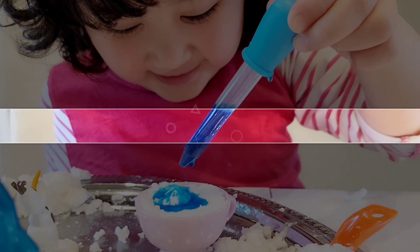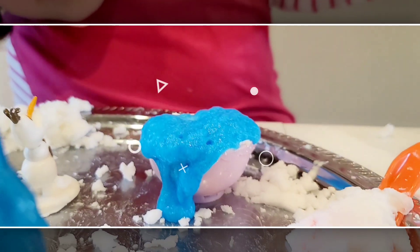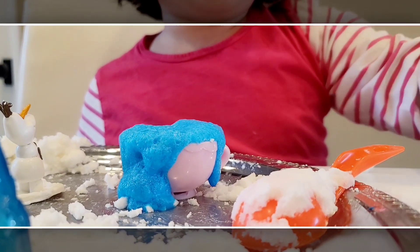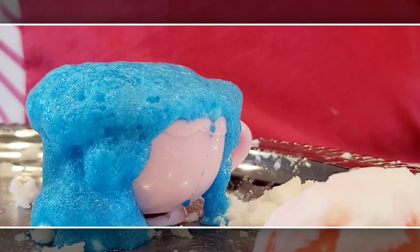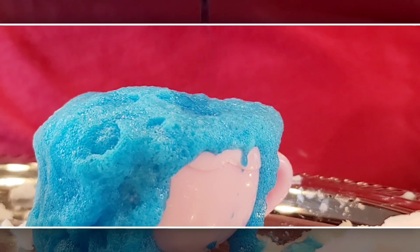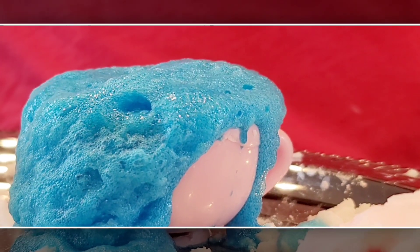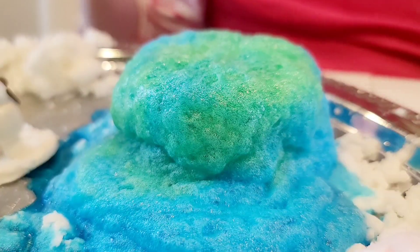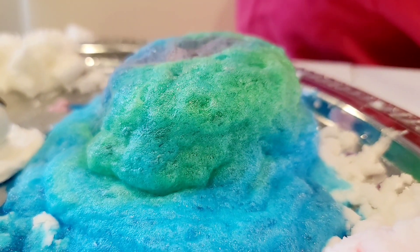Where are you going to put it? Whoa! It's overflowing! Look at that! Whoa! Let's see. Look at that. Wow! It's a shame ice cream. Look! Oh my goodness. Wow! What did we make?